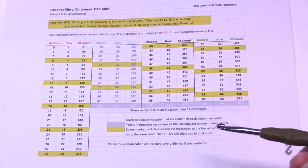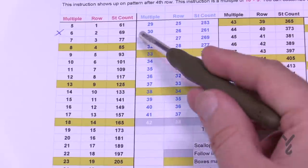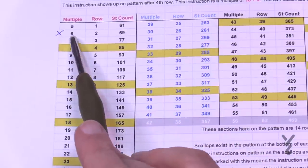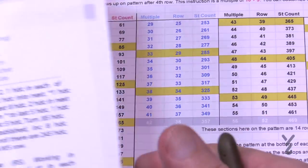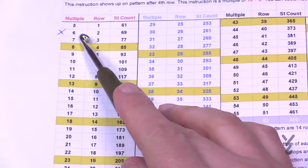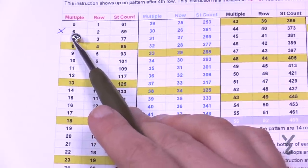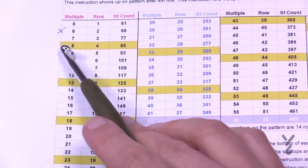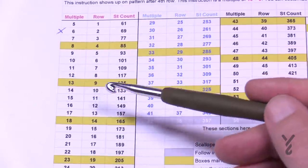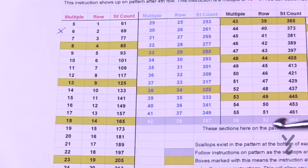We need to look at the worksheet columns carefully. We have the row counts and the stitch count. The stitch count starts in row one at 61 and increases by eight as you go out. The multiple is what it's growing out to be — there is a consistent growth. Starting in row two, we have a multiple of six, then seven, then eight, et cetera. But the very first part of each row is the multiple minus one — so it's five, six, seven, eight. The last five stitches of each row are always just five stitches on their own.